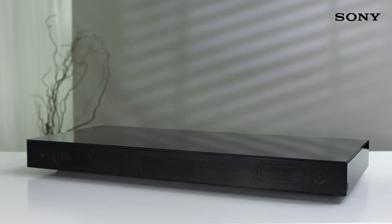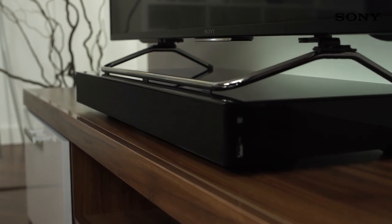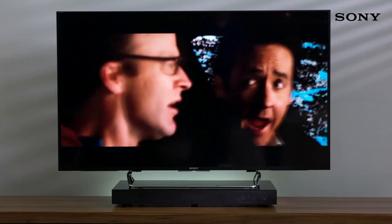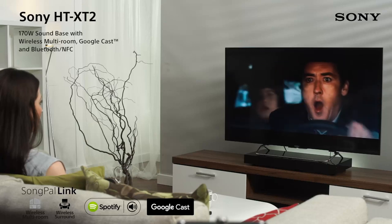It looks just as good as it sounds, too. The slim, sleek design and scratch-resistant floating glass top makes it a stylish addition to any room. And it's capable of holding TVs up to 55 inches in size and 30 kilograms in weight.